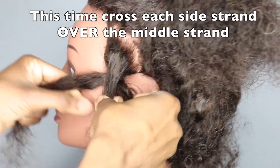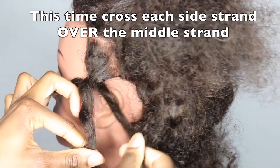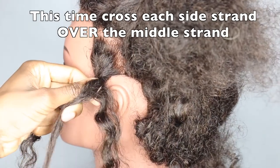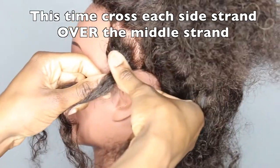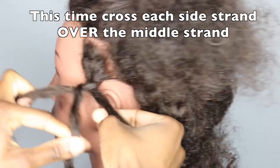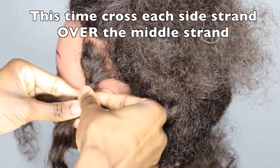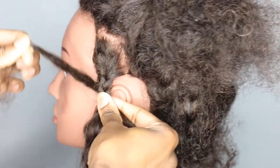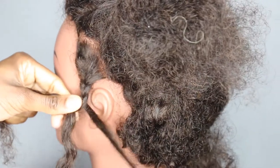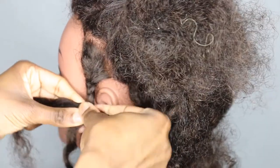Keep your grip on the hair. Take this first strand again and put it over, so it's now in the middle. Then take this strand again, take it and put it over so it's now in the middle. Take this strand, put it over so it's now in the middle. You hold this as you go along so it stays sturdy. Take this strand, put it over so it ends up in the middle. Pull it as you're doing it so it's nice and taut.